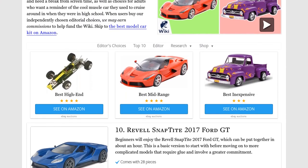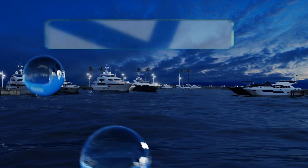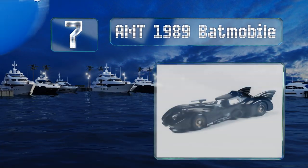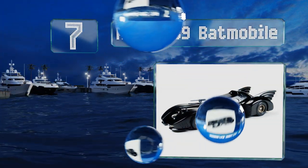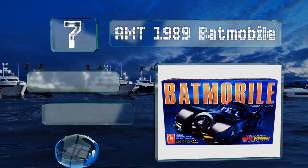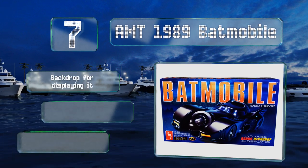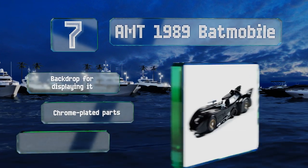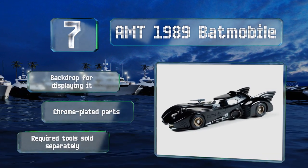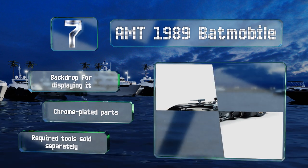At number seven, unleash your inner hero and patrol the streets of Gotham with the AMT 1989 Batmobile — a ride worthy of Bruce Wayne himself — complete with a turbine engine, computer decals, and dual machine guns. The all-black color scheme looks cool and makes it easy to decorate. It features a backdrop for displaying it and chrome-plated parts, but the required tools are sold separately.